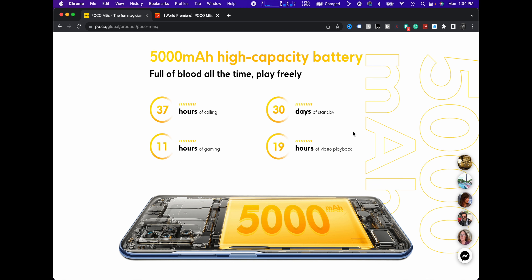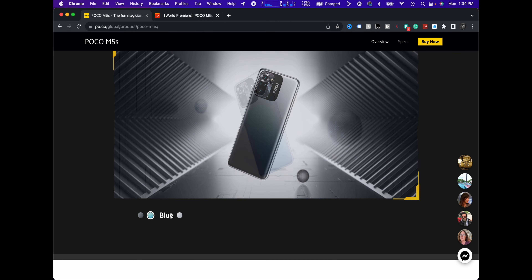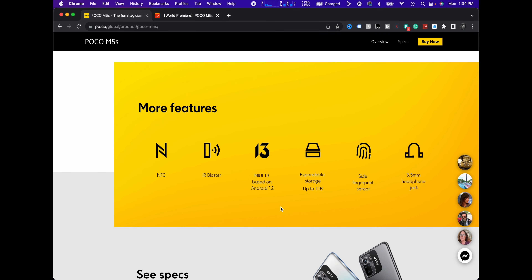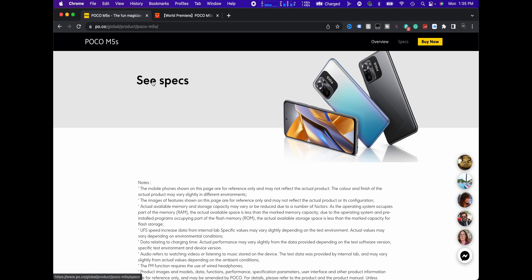37 hours of calling, 30 days of standby, 11 hours of gaming, 19 hours of video playback. 30 minutes to charge to 64% — that's not too bad. 33 watts. 3D curved design — so I don't think it's a curved screen, the back of it is going to have a bit of a curve, they say it's more ergonomic. Color-wise, you get gray, blue, or white. IP53 rating, Z-axis linear motor, 3.5mm headphone jack — they always have a headphone jack, which is cool. Side fingerprint scanner, MIUI 13 based on Android 12, IR blaster, and NFC, which is great. One thing I haven't seen on Poco phones is any kind of wireless charging.